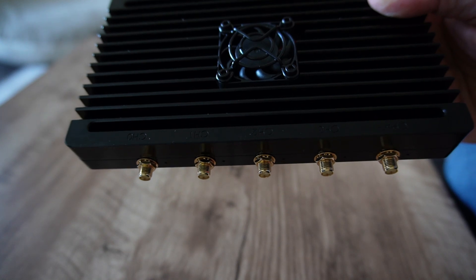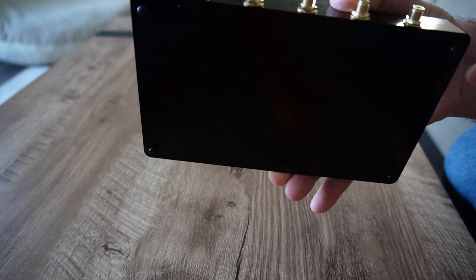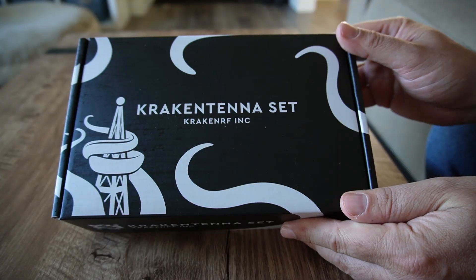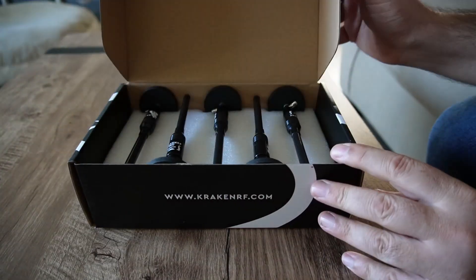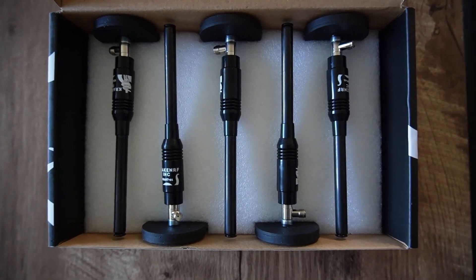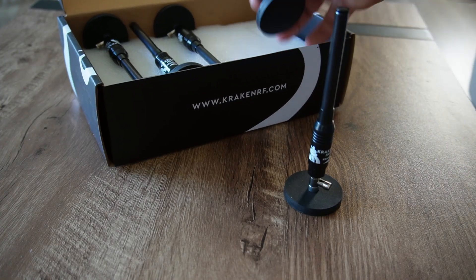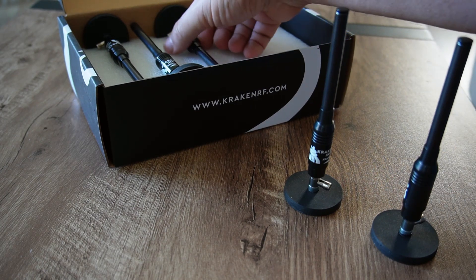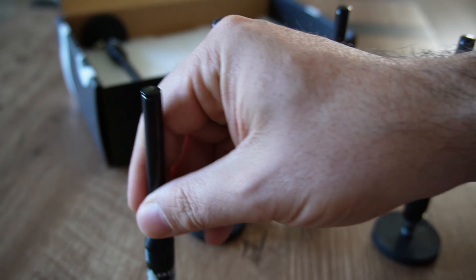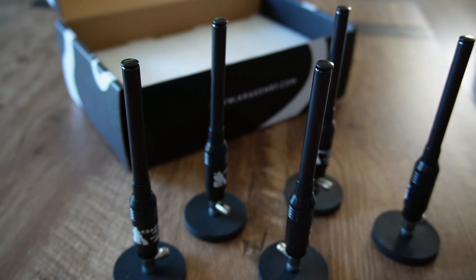The rear of the unit contains five SMA female ports for connecting the antennas, stamped channel 0 through channel 4. On the bottom are four feet allowing air to pass beneath the SDR and keep it cool and physically stable. The second box contains the Kraken antenna set — five telescopic antennas each attached to a strong magnetic base, also equipped with SMA female connectors. When performing direction finding, it's important to use matching antennas, as the slightest variations can result in very mixed results. I was amazed at the performance, which speaks to the engineering and quality control that went into production.